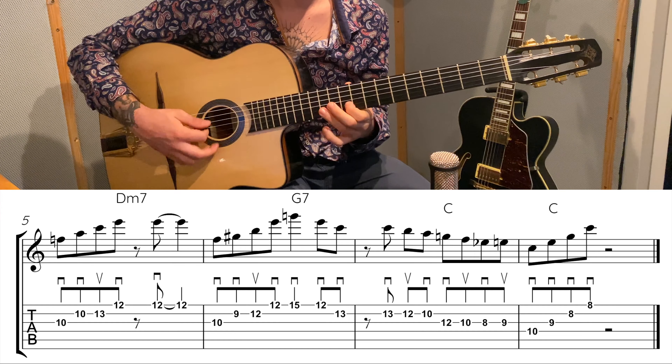I'll show you how it sounds after playing a solo on the whole form of the song, just to finish off. Then I'll also show you how to practice it. So first, a quick solo on the song. If you're enjoying this lesson, please consider liking this video and subscribing to the channel for a new video every week. Let's see a whole solo with the turnaround at the end.